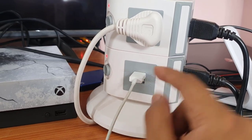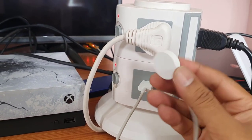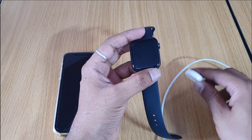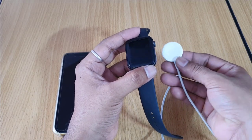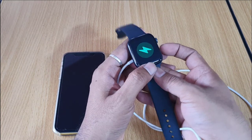The first thing you need to do is connect this power cable to electricity. Once it's connected, you need to attach the back side — it should charge.